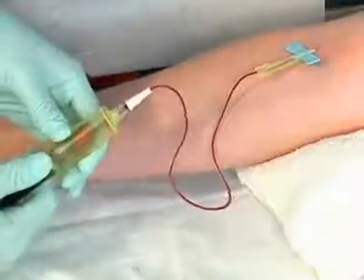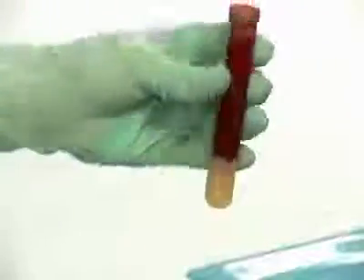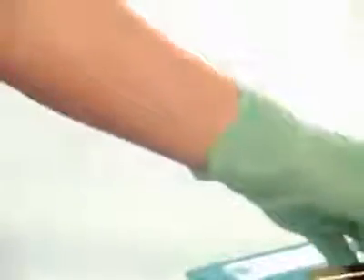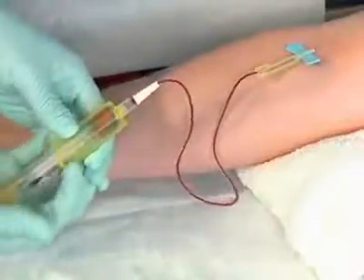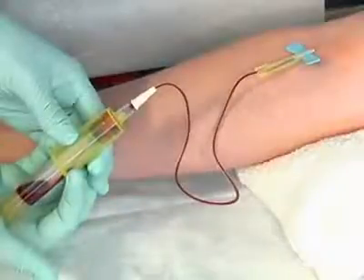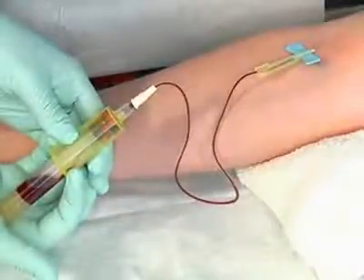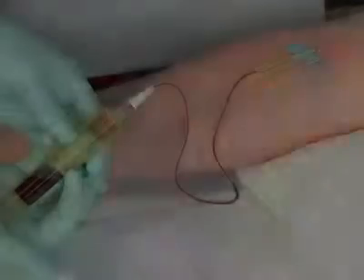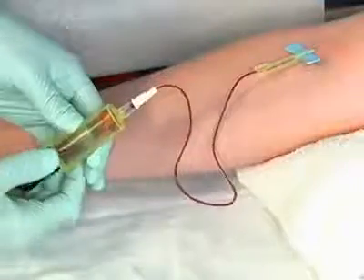Pull the tube off the posterior needle. If the tube contains a clot activator, gently invert the tube back and forth five times before laying it down. Carefully insert the second serum separator tube into the plastic holder and push it forward to the end of the holder. Allow the tube to fill to the exhaustion of the vacuum. Pull the tube off the posterior needle. If the tube contains a clot activator, gently invert the tube back and forth five times before laying it down.